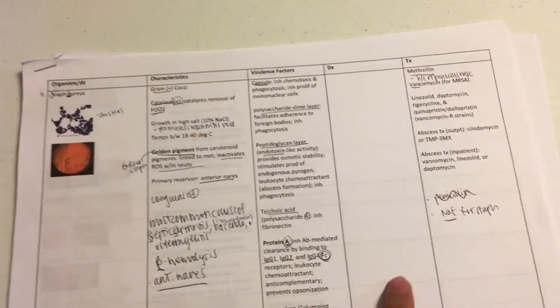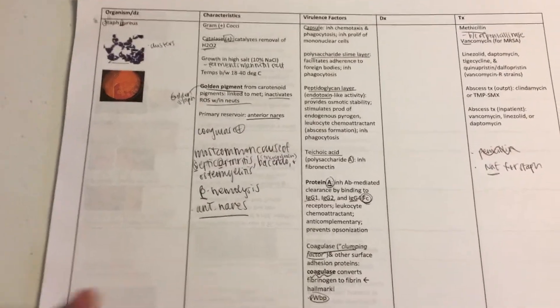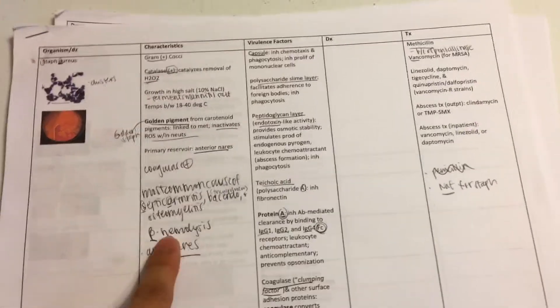What I also did was make these tables, and these tables literally saved my life. My two worst subjects were micro and pharmacology. For both, it helped so much to make tables. For micro I made columns for organism characteristics, virulence factors, how to diagnose it, and treatment. Sketchy helped a lot too — I put whatever was in the PowerPoint and then filled in my Sketchy notes.